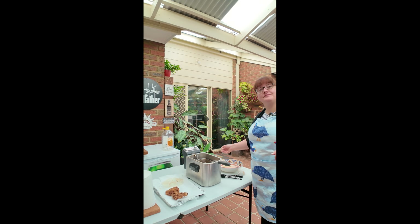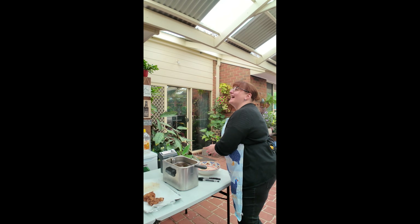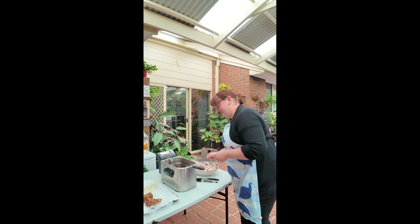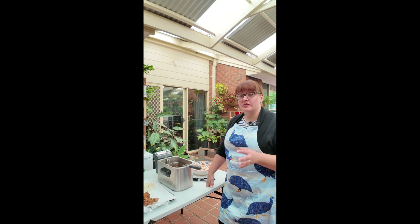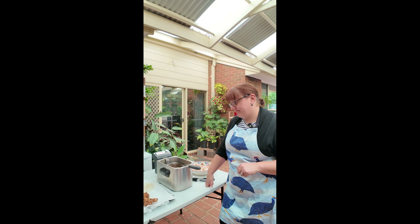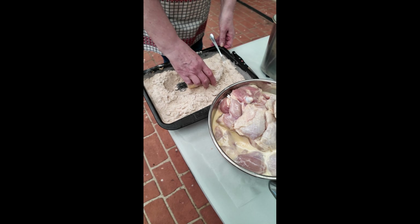I have to say drumsticks are my favourite. I think it's like that cavewoman thing — food with a handle. Covers all bases. And the really good thing is I'm prepared to eat the skin of these. I don't eat KFC skin. Sacrilege! I know, but I just don't like it — it's soggy.